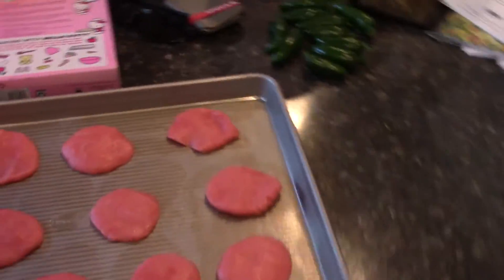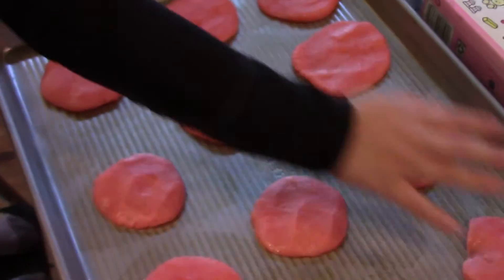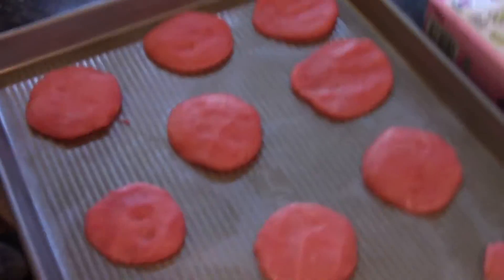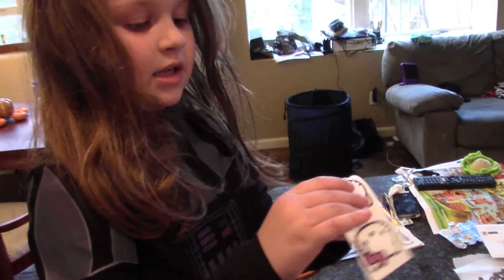Now peel them off and put them on the cookies. Wait, I have to count the cookies: one, two, three, four, five, six, seven, eight, nine, ten, eleven, twelve, thirteen — thirteen cookies! So we're going to put them on the cookies. All you do is just peel them off. They're really easy. They're edible faces — it's paper that you can eat.